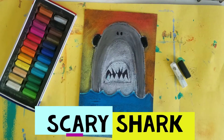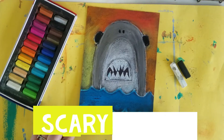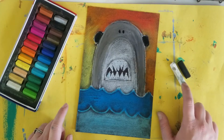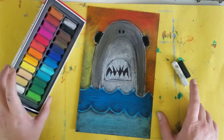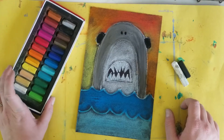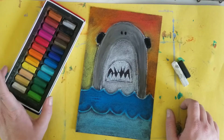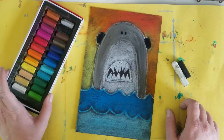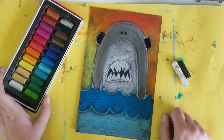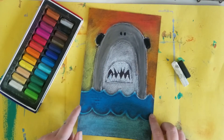Hi everyone! Today we're going to be creating some scary sharks. We're gonna need some black paper, some oil pastels — black and white — and some chalk pastels. If you don't have any of these materials, you can absolutely use markers, crayons, colored pencils, watercolor paint, acrylic paint, or even just do the whole thing in chalk pastels. You can use just about any material for this art project.